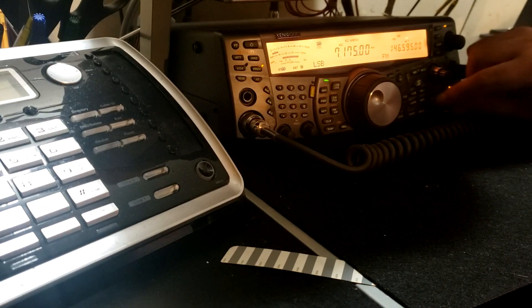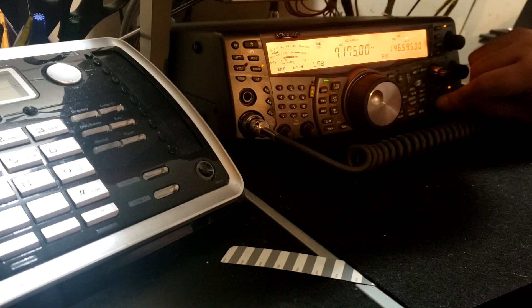I noticed the noise floor is lower than it was before — it's about S3 right now. It had been up around S5 or S7 at times.